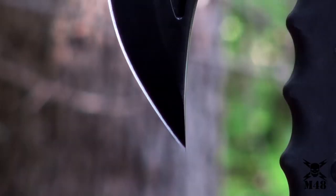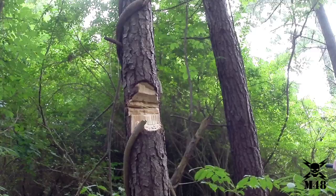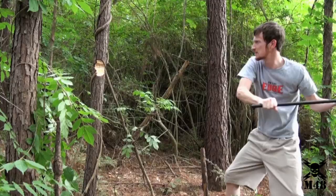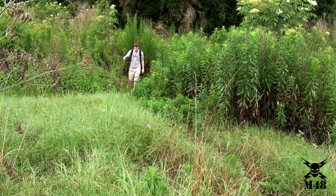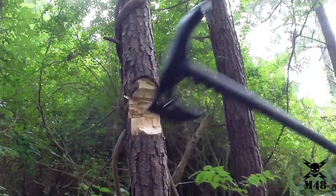The axe head is cast of 2CR13 stainless steel with a non-reflective black oxide finish and a razor sharp 4-inch blade that definitely means business. This axe features a virtually unbreakable extended-length handle constructed of 30% fiberglass reinforced nylon, making it ideal for use as a hiking staff.